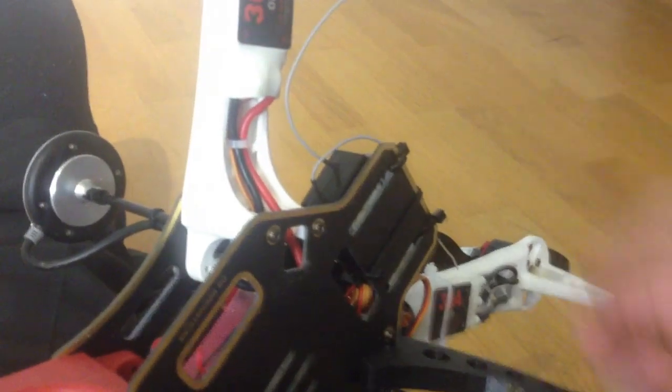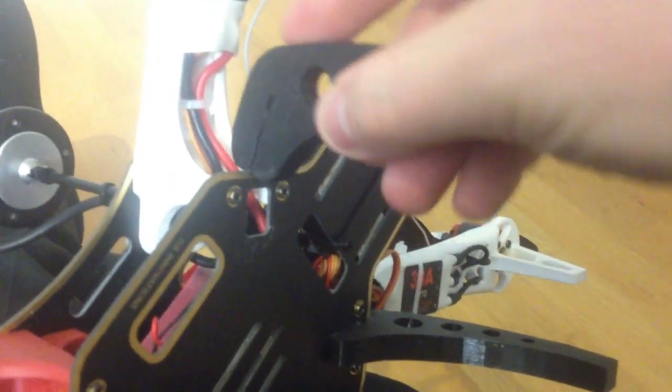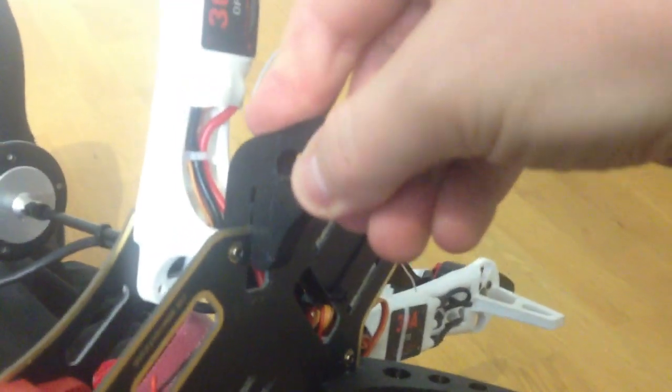One cool thing with these legs is they are very easy to attach to the quad. Just take the quad like this, take the legs, and press them on. No screws or anything like that are required — just press it on until it clicks.